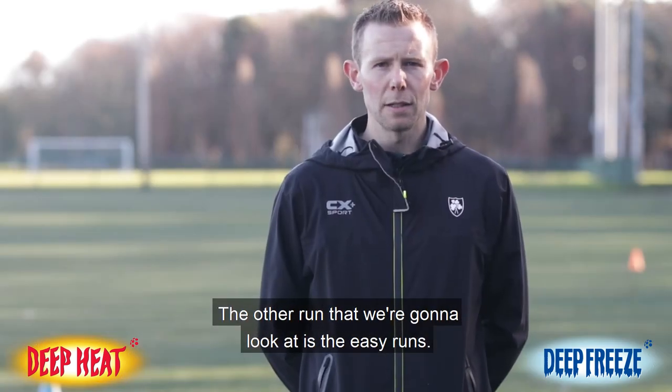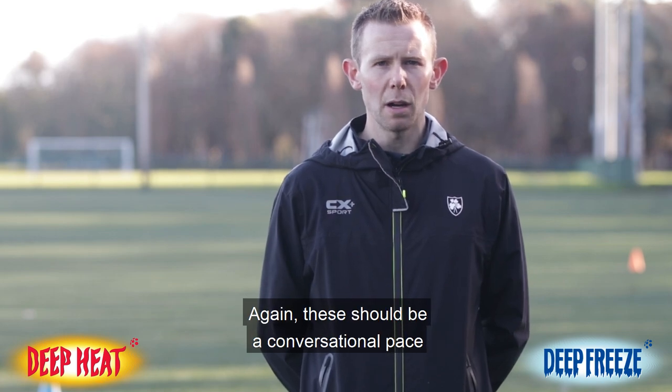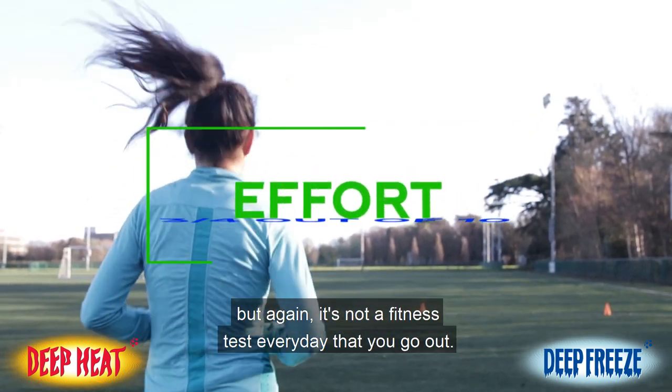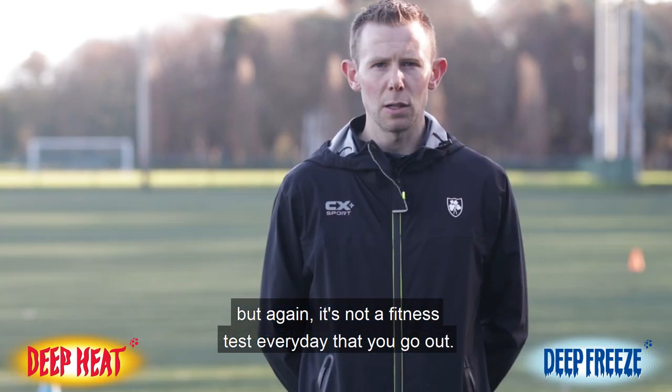The easy runs should also be at a conversational pace. On an effort level basis they should be about three, four, maybe five out of ten. Again, it's not a fitness test every day that you go out.